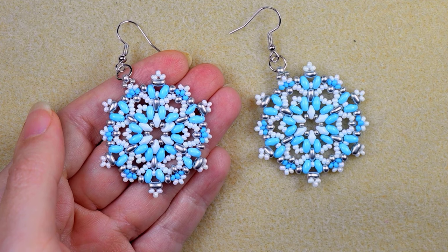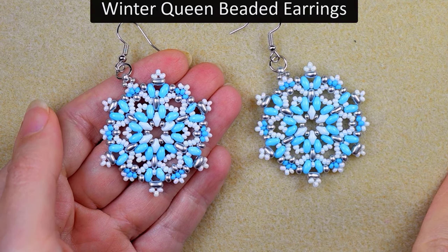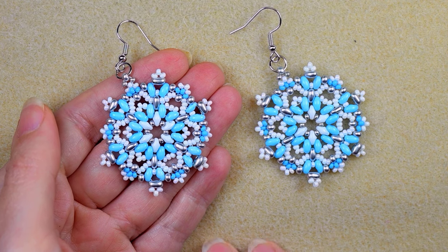Hi there, I'm Teddy from Bijuteo Beading and I'm coming with another tutorial, this time for winter queen earrings. I'm showing them step by step so I'm sure that even if you are a beginner, you will be able to make them.